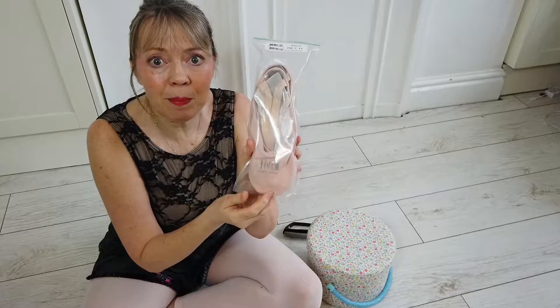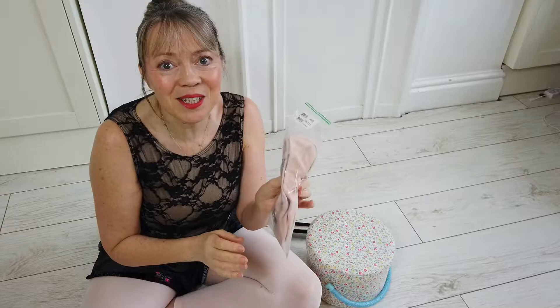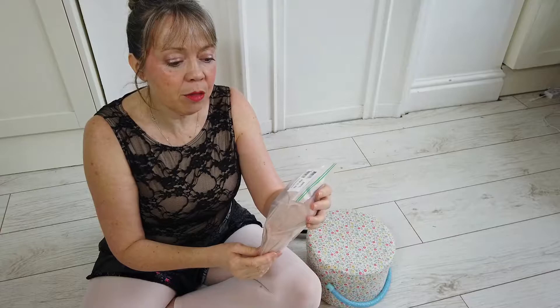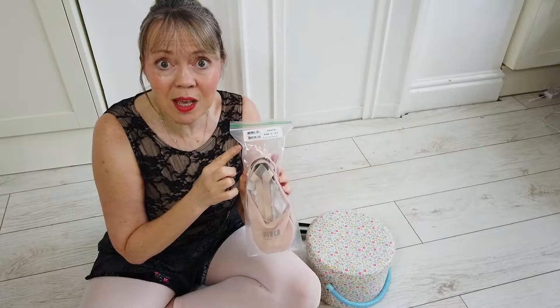Here are my lovely new shoes. So I use BLOCH, B-L-O-C-H. I really love them. What I particularly love is that once I've bought one pair I know I can just reorder the same size every time and know they're going to fit me — like a well-fitting pair of ballet shoes. Size-wise, these are a 3.5, which is three and a half UK size C, and I am between three and four, so a three and a half is perfect.